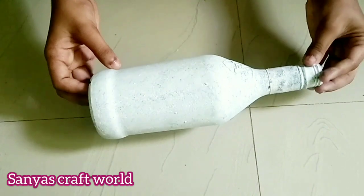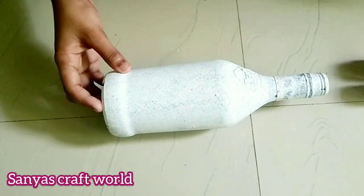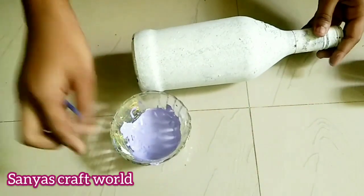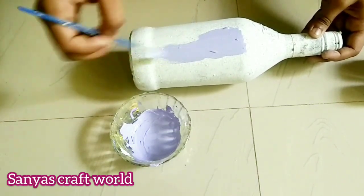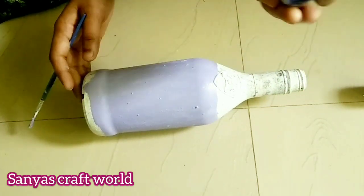I am going to make this one of my favorite bottles. I am going to mix the white and mix the color in this bottle. I am going to add the dark violet color.